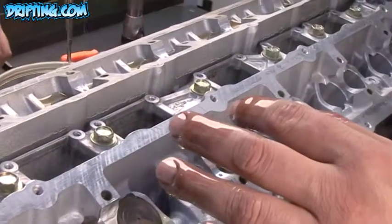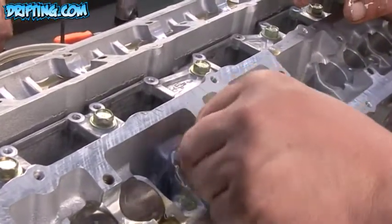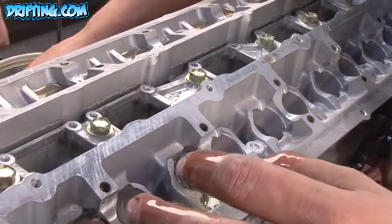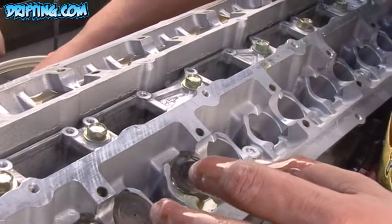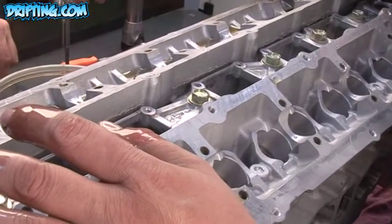A lot of guys with RBs that run the hydraulic setup with the RB25 heads are still spinning 8 to 9,000 RPM. Stock lifters are usually pretty good, but a lot of guys do end up switching over to a solid from an RB26 head into a 25 head once they really beat on it. It is an option to do that — it drops straight in, it's not a problem.